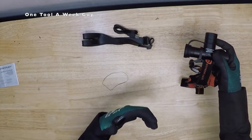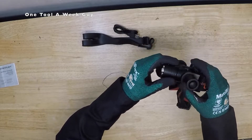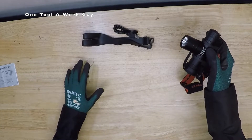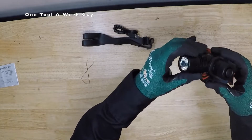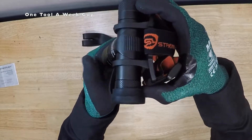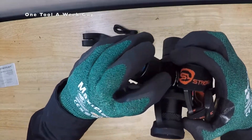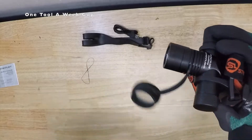The headlamp is IPX4 rated for water resistance from splashing water from any angle, and it's also resistant up to two meters of impact — that's about six and a half feet in standard US measurement. It's going to have a 90-degree tilt and hold in place, and that 90-degree tilt is to keep your neck from fatiguing or cramping up in the back.